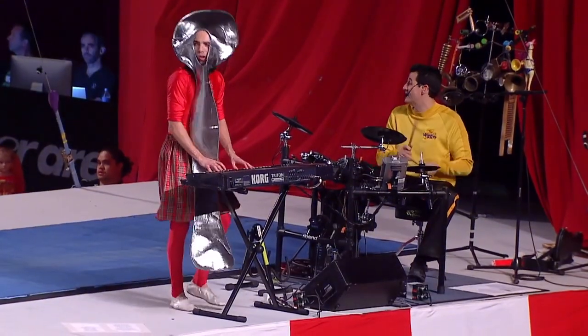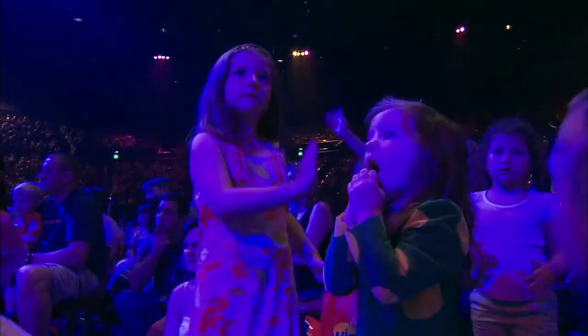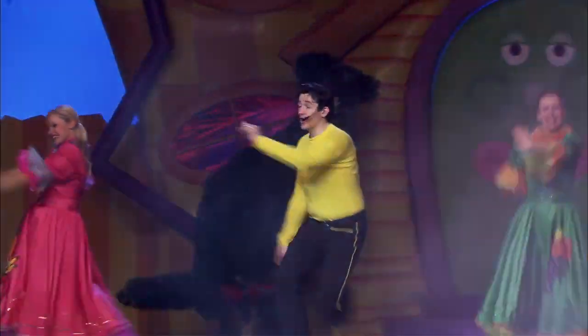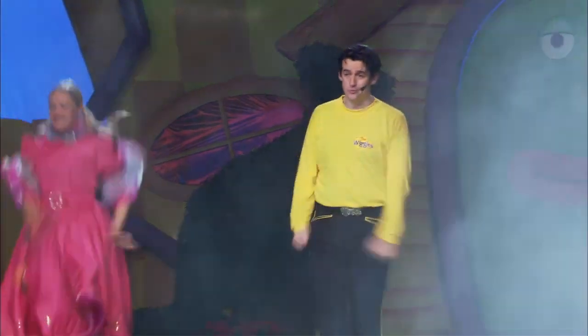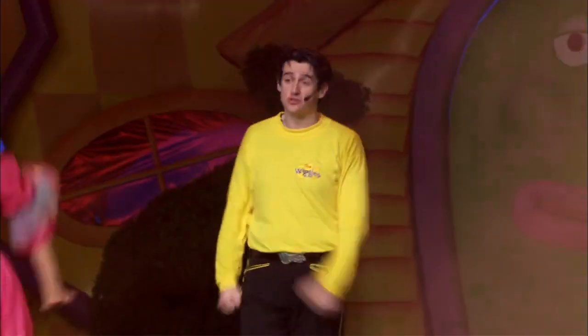Let's fix some fruit salad today. It's fun to do, it's a healthy way. Take all the fruit that you want to eat. It's gonna be a fruit salad treat.